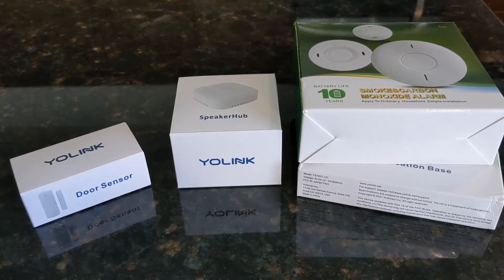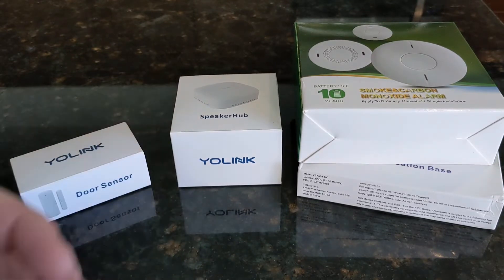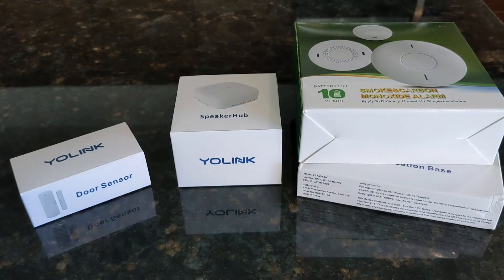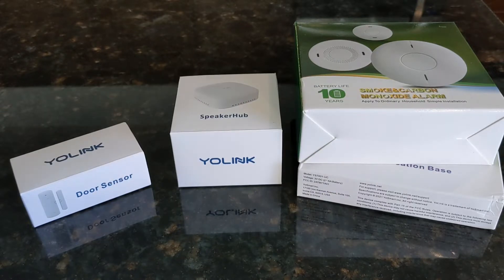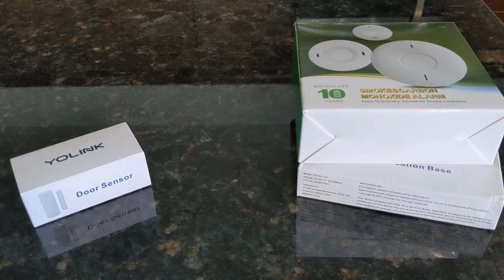Today the speaker hub is the main thing I'm setting up, plus the smoke alarm and door sensors. The speaker hub allows you to get audible alerts — spoken alerts — such as when your smoke alarm goes off, or maybe you've left the door open by mistake. So let's take a look.